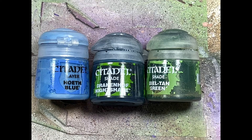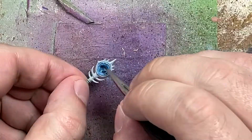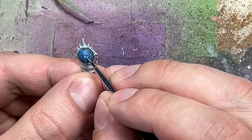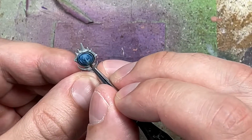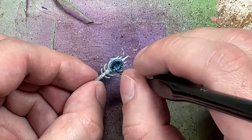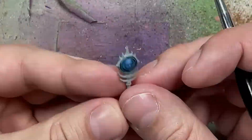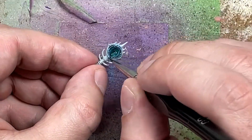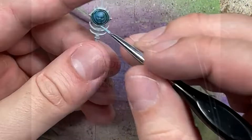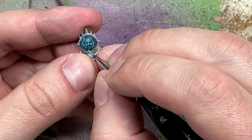And now with Hoeth Blue, Druchii Violet, and Biel-Tan Green, we're going to paint the face on his staff. We start with a layer of Hoeth Blue, then do a one-to-one mix of Druchii Violet and Biel-Tan Green and apply it all over. We then do consistent highlights of Hoeth Blue on all the raised major areas and large open plains, then go back with two parts Druchii Violet and one part Biel-Tan Green, and repeat this process back and forth until we add a final layer of Biel-Tan Green. I then take Pallid Wych Flesh and after another highlight of Hoeth Blue, do a one-to-one mix of Hoeth Blue and Pallid Wych Flesh and apply it on the most raised areas to add contrast and brightness.